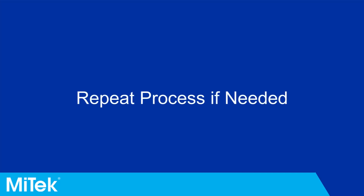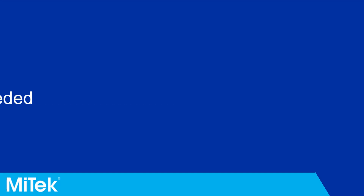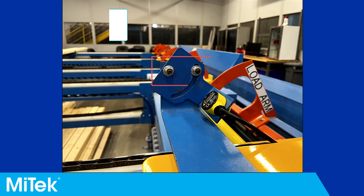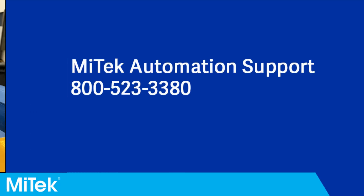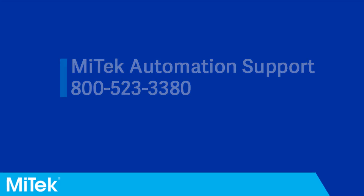If both lights are not solid in each board position, repeat this process and be careful to make only small adjustments to the sensor positioning. Once the sensor is set up correctly, tighten the bolts to lock the sensor in place. If you have any questions or need further assistance, please contact MyTech Automation Support.